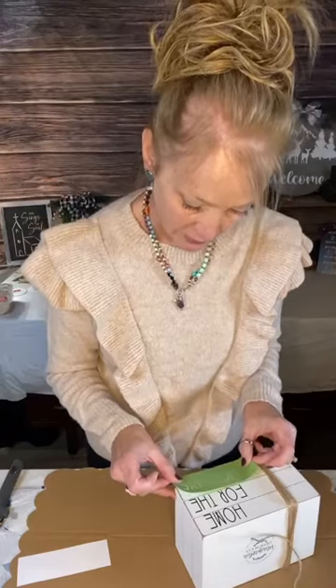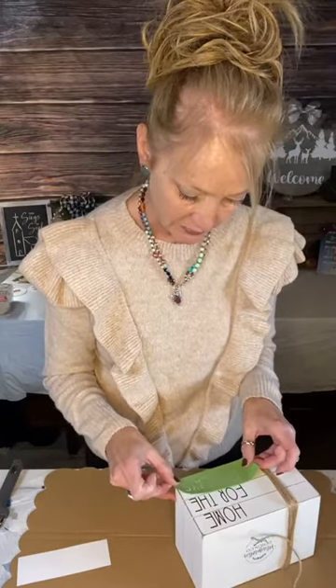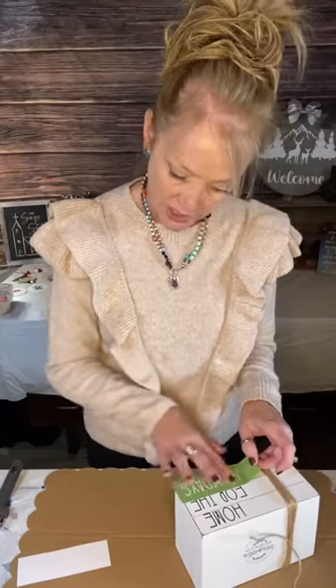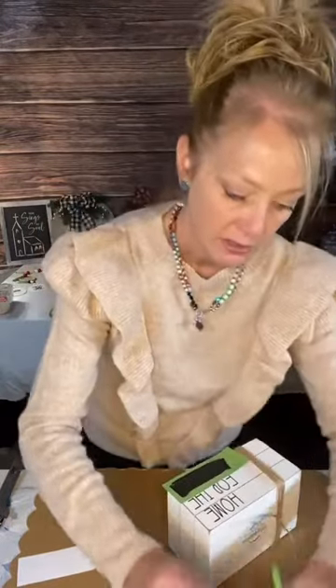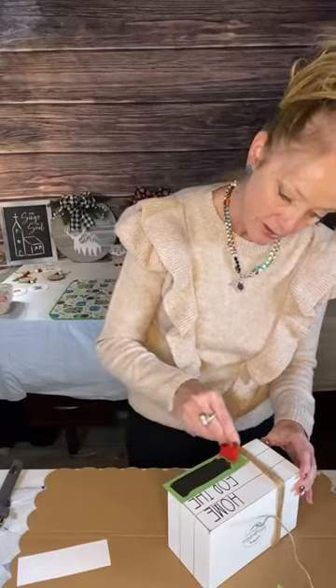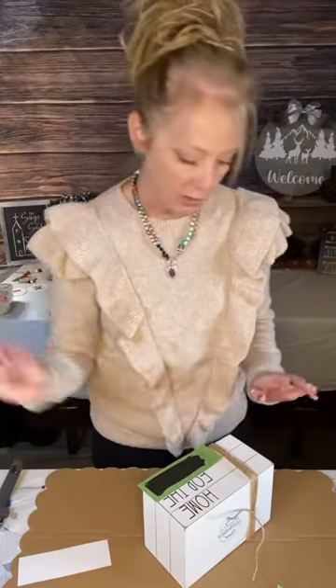Now we're putting 'Holidays' on here. I am terrible at getting things straight, but these stencils make my life so easy. I think I might have this one straight. So we're going to put the paint on there — just like that. Going to go over it. I'm not putting a whole lot of pressure because you don't want too much pressure — it'll make it bleed and ruin the stencil. I'm just going to rake off the excess. And if you pull it up and you see you missed a spot, you can lay it right back down and go over it — good as new.